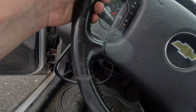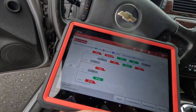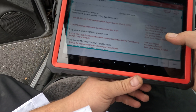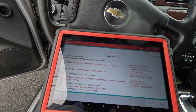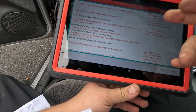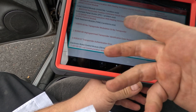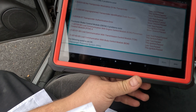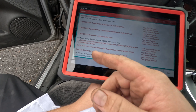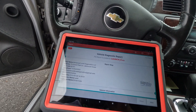Now let's try to crank it again and finish the scan. From the TCM: loss of communication with ECM, heating ventilation, body control module, theft deterrent module - can't read it because there's no com. The brake control module also lost communication with ECM. So we've got to chase down why we have no communication to the computer.